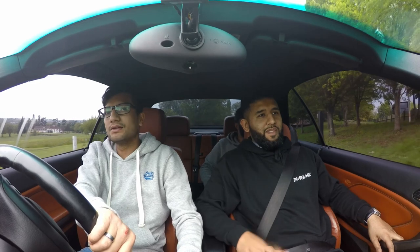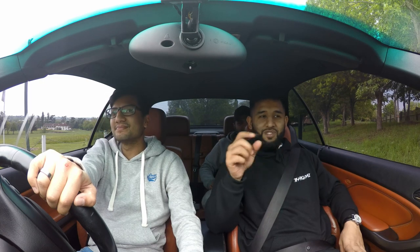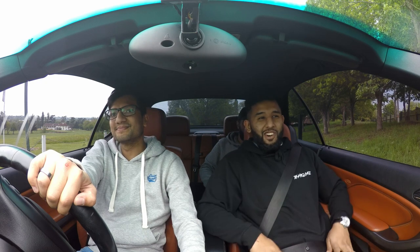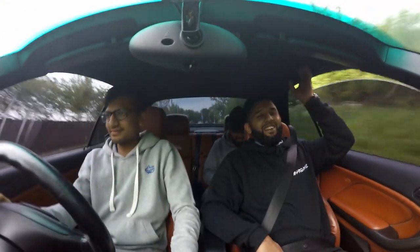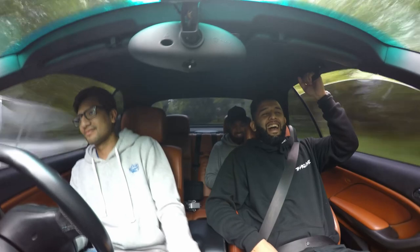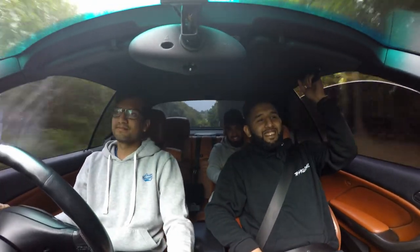It feels really nice — not too bouncy either. We just had a funny altercation: we were doing a few drive-bys and some guy came over. Apparently he lives in a golf course and was telling us off. He said he's got kids in the car — but anyway, it's all sorted now.